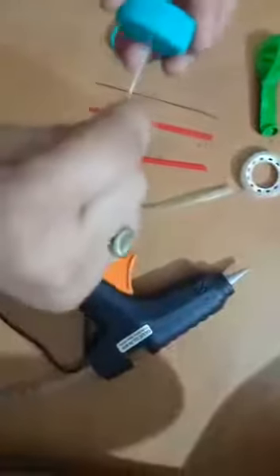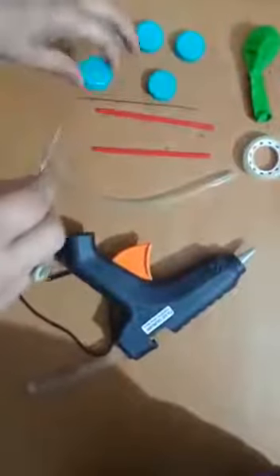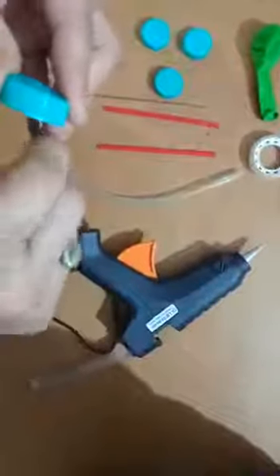First, we will take a cap and make a hole in the center of the cap. You can use scissors to make the hole. The hole should be the size of the wire so that the wire can pass through it. Make holes in all the caps the same way.